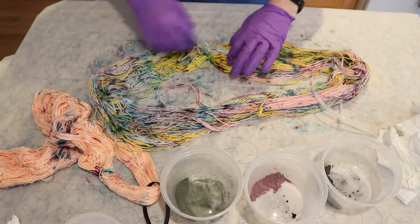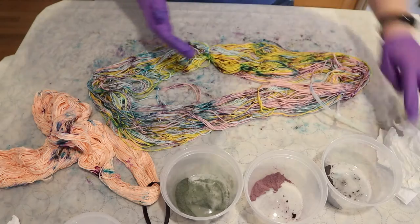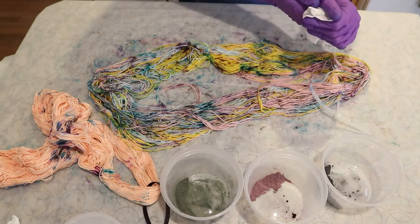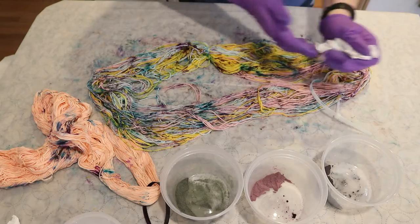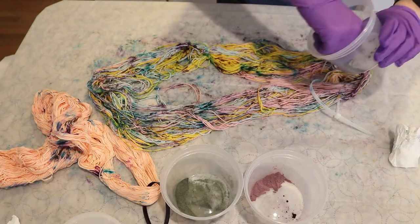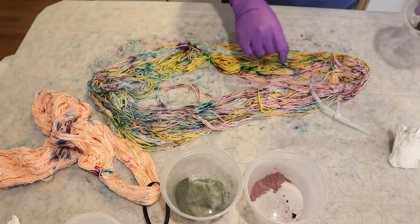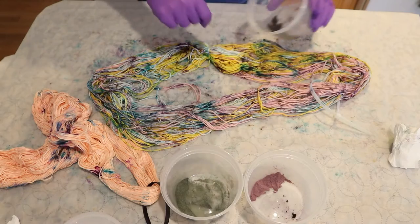I'm pretty happy with the coverage thus far. Let's do some more purple.